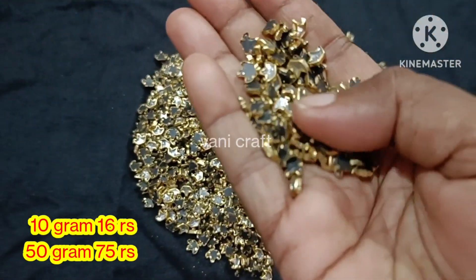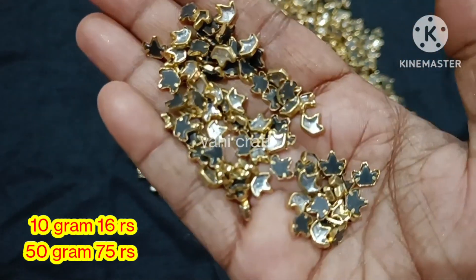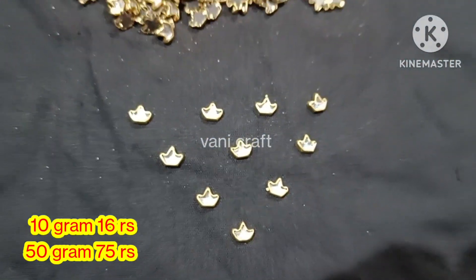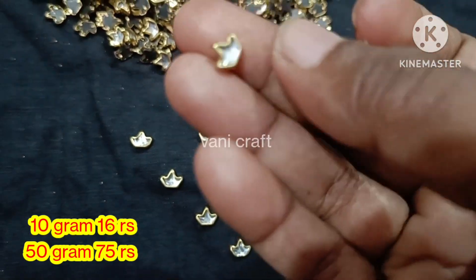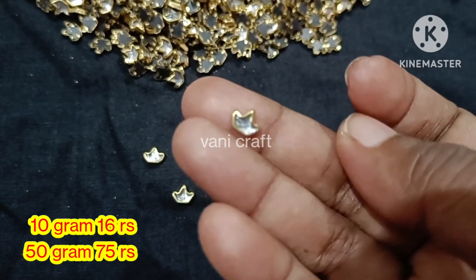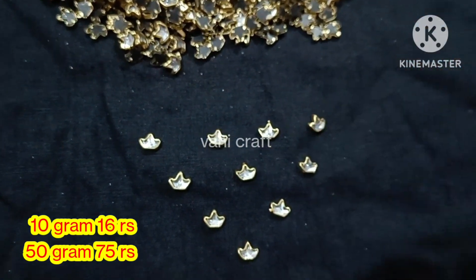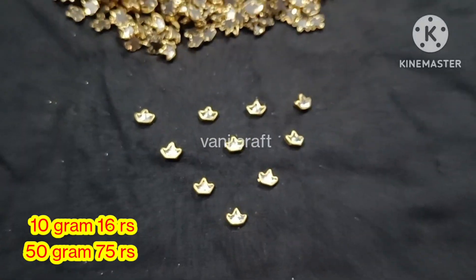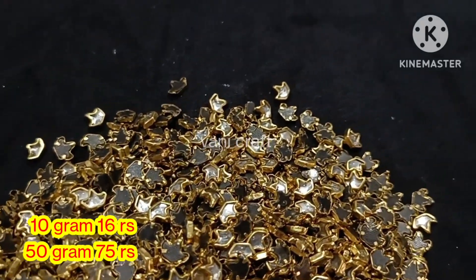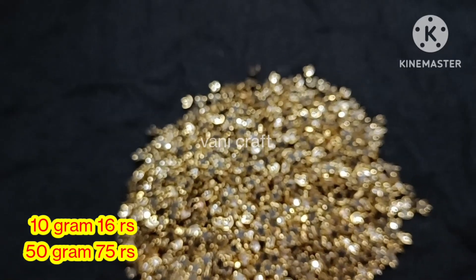Price: 10 grams is 16 rupees, 50 grams is 75 rupees. We use this for bangles, silk thread jewelry making, and blouse work. In the previous video, we updated the fitting stone — please check the link in the description. 10 grams: 16 rupees, 50 grams: 75 rupees, 100 grams: 140 rupees.